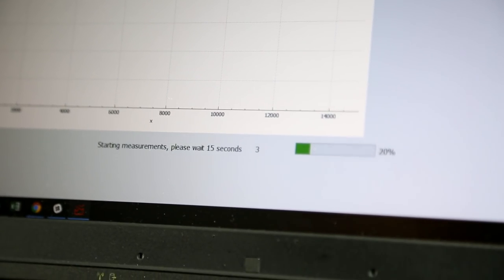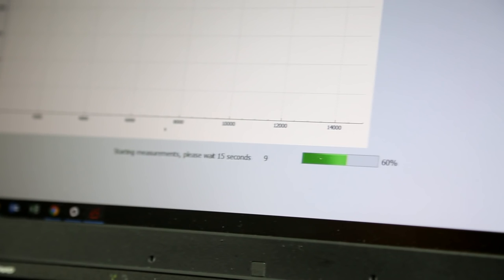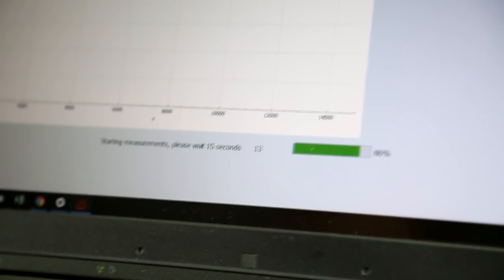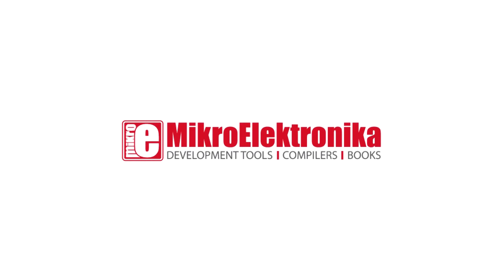Now the microplot app is taking a 15-second sample of your ECG. And this is the resulting image — that's my heart.